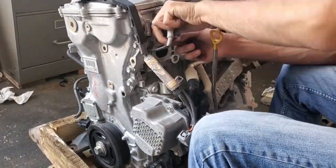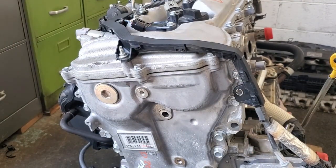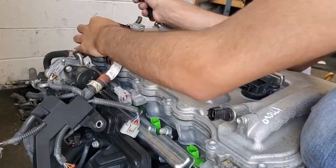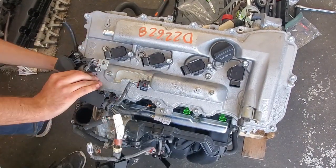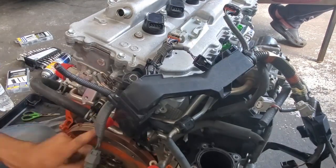I got this engine from a 2013 Lexus ES300H with 70,000 miles on it from Fox Auto, which I highly recommend you get your engine from. This engine was $1,400, which is a bit much in other areas, but up here in Michigan, this is an average price.